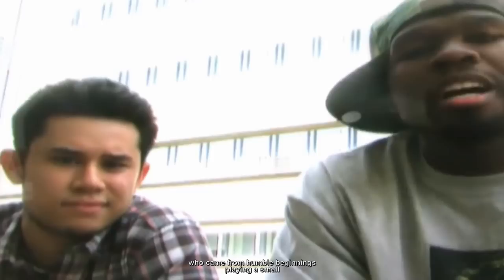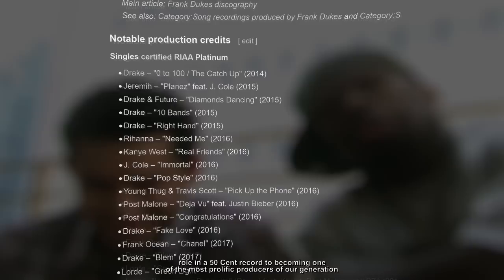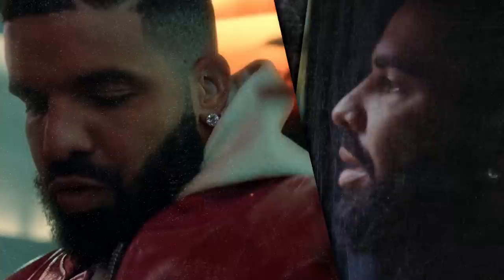Frank Dukes, a Canadian musician who came from humble beginnings playing a small role in a 50 Cent record, to becoming one of the most prolific producers of our generation, composing the likes of Havana, Congratulations, Zero to 100, and Popstyle by Drake, who is one of his most frequent collaborators.